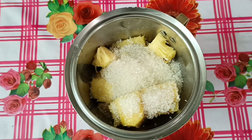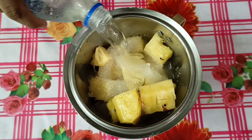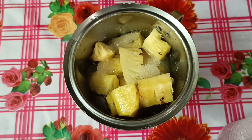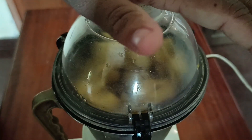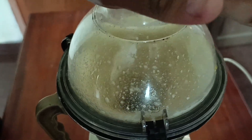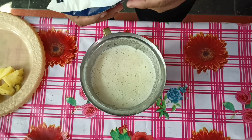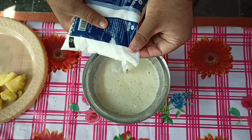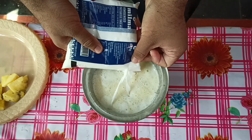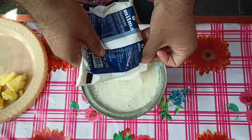Guys, we are going to put it in a jar. I am going to mix it in a jar. Now guys, I am going to mix it in a blender. Now we are going to mix it in a jar.